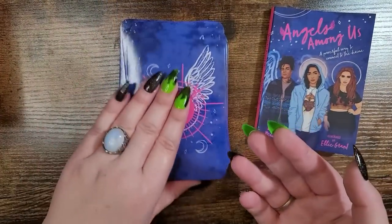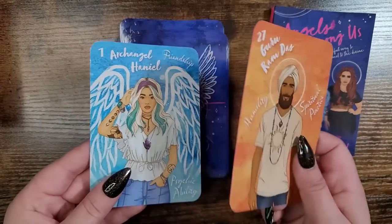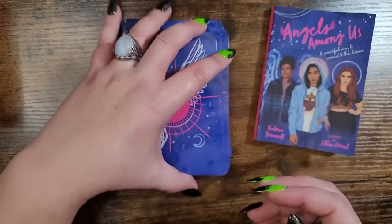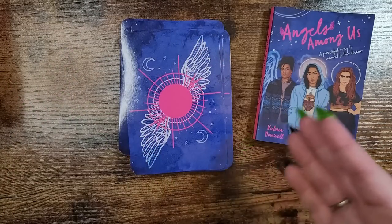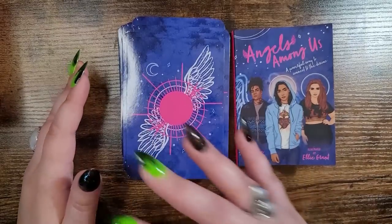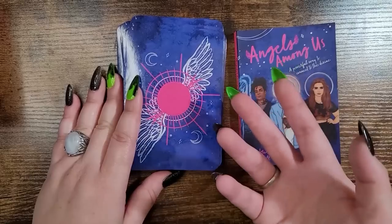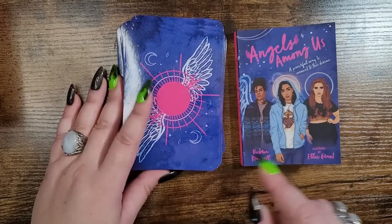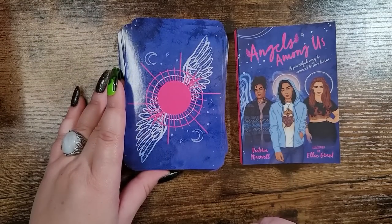I am super blown away with how connected I am to this, because I thought it was going to be more focused on angels — an energy I don't usually work with per se. I feared it might be geared toward a specific religious aspect, and it's not. It's very universal; you can use it for so many different things. I highly recommend it if you're looking to further your education with these entities. Side note: they are coming out with Goddesses Among Us, so I definitely have that pre-ordered.